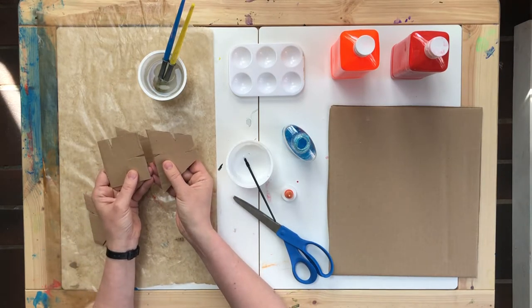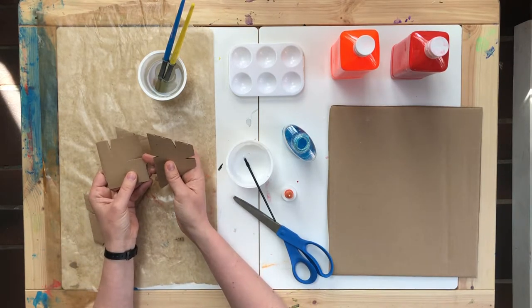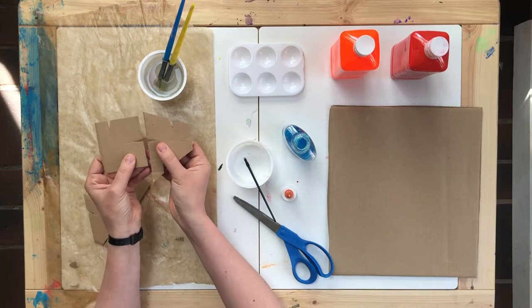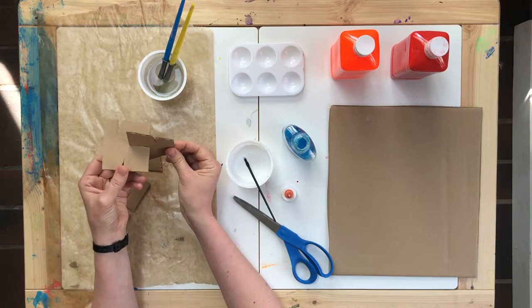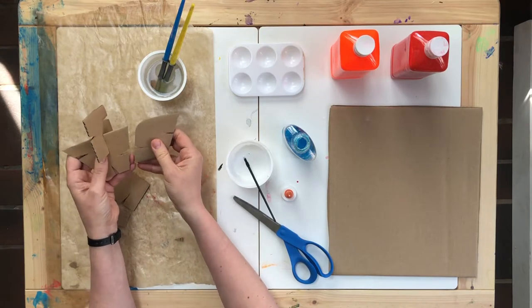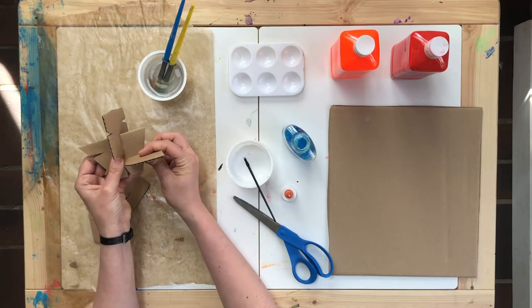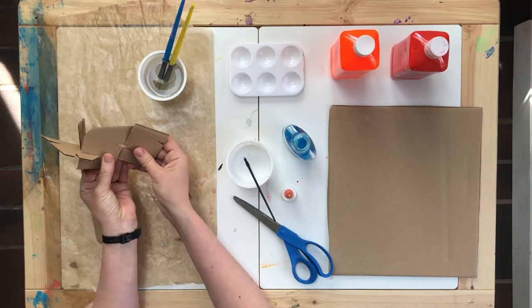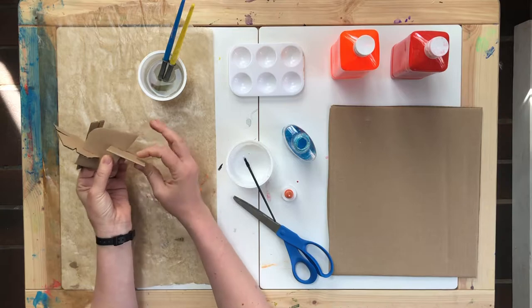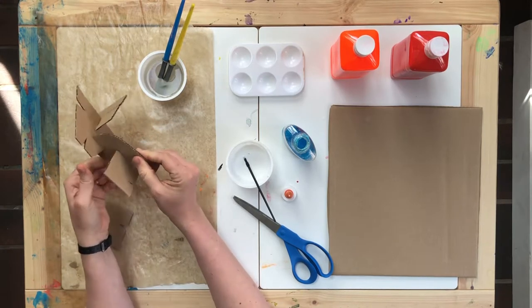To start, we need to connect these pieces. The slots will help you connect. Line them up, twist, and stick. Line them up, twist, and stick. Line them up, twist, and stick to create your sculpture.